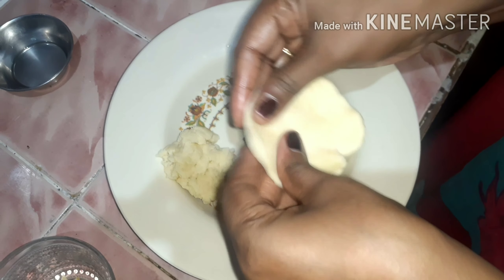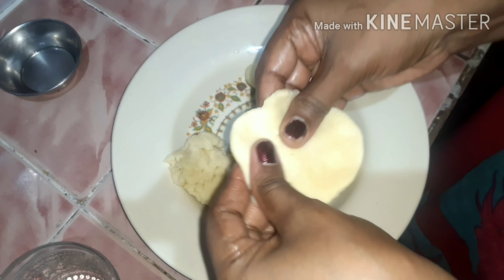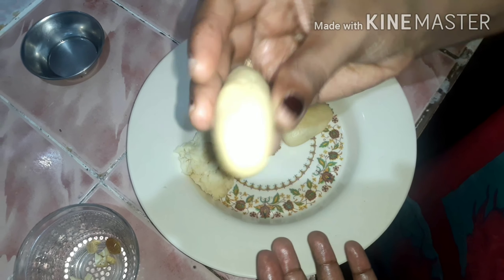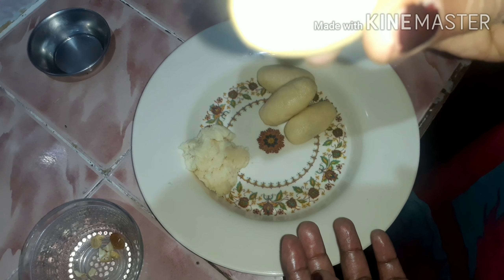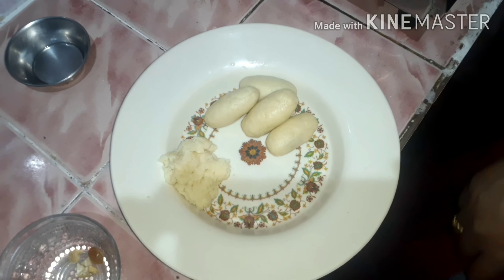If you want to be done with the ball, you will need to finish shaping the ball. If you want to be done with the stuffing, you will need to complete the stuffing. You can cut and shape it in the same way.